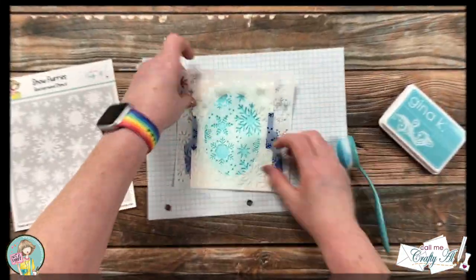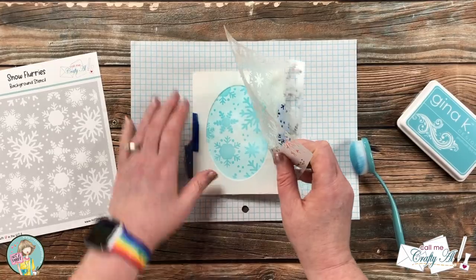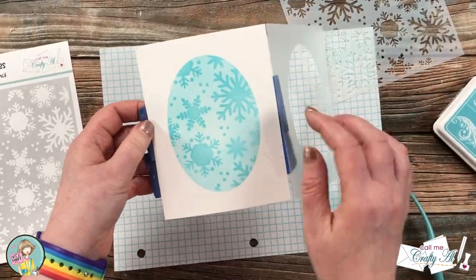Now here is my favorite part — the reveal! Let me know below if that's your favorite part of stenciling too!